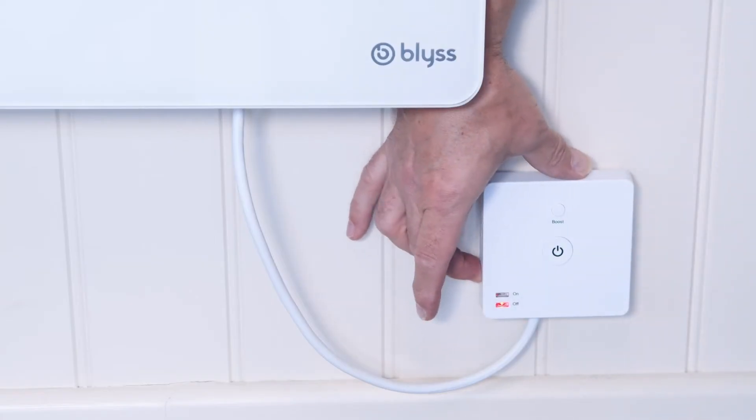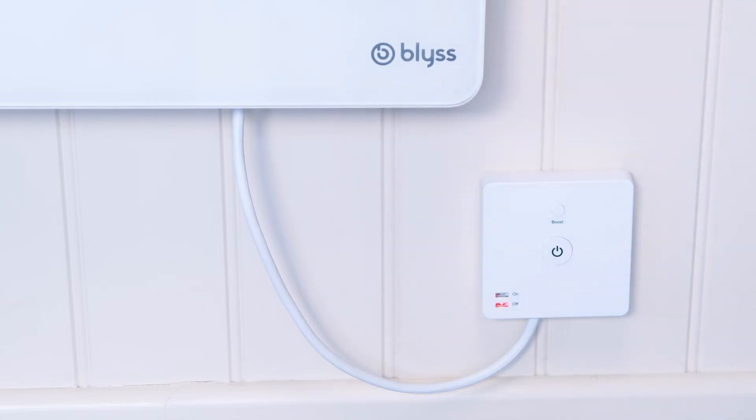To put the device into pairing mode, press and hold the small button on the side of the device. Once the device is set up in the app, you can automate your heating with timers and schedules, and also trigger your heating by voice or through the app from wherever you are in the world.